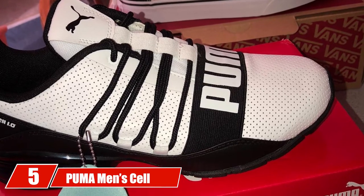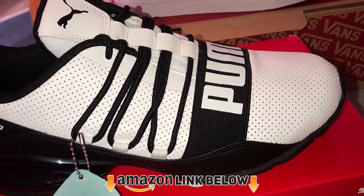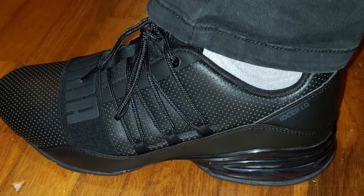The number five position is held by the Puma Men's Cell Regulate Nature Tech Sneaker. This pair features a non-marking outsole suitable for both indoor and outdoor basketball courts, and is designed for maximum comfort with removable insoles that can be replaced with specialized insoles.